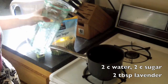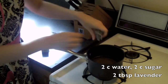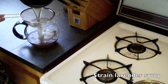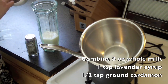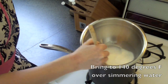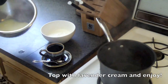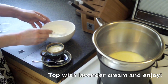For our white hot chocolate, we're going to start with a lavender simple syrup, which is two cups water, two cups sugar, and two tablespoons of lavender. Bring all that to a boil, cover and let steep for 30 minutes off the heat, then strain it into a container. Next, take eight ounces of whole milk, one teaspoon of our lavender simple syrup, and one-half teaspoon of cardamom. Combine that with two ounces of white chocolate. Replace the vanilla and the whipped cream with the lavender simple syrup, and you've got yourself white hot chocolate!